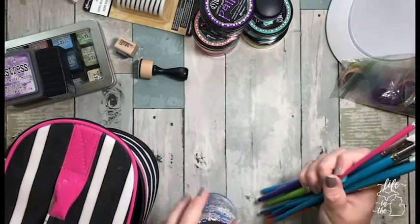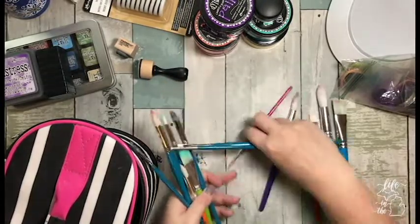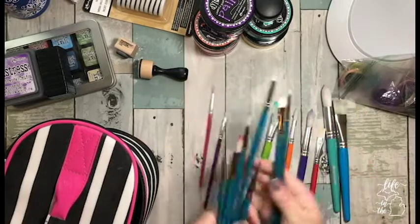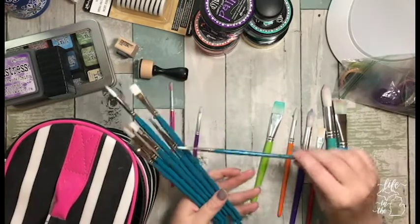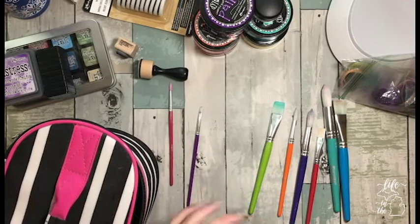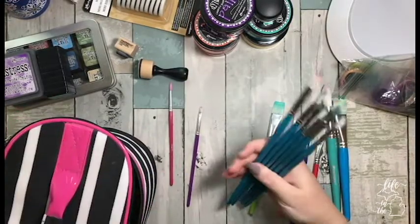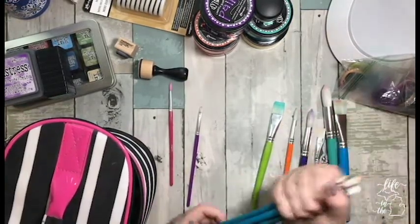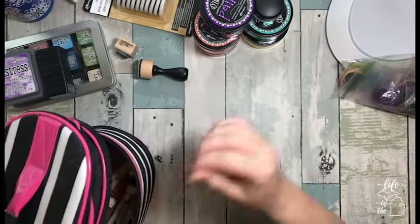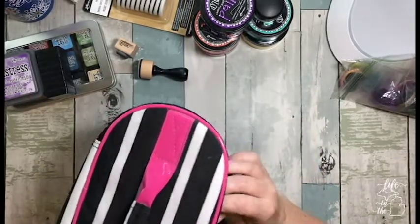My brushes — I have Crayola and a set of Loew-Cornell. I know they're not high-end brushes. The tall ones don't fit — crap. They're coming, I just don't know how I'm taking them. Maybe I'll just take them and make it a Crayola challenge.